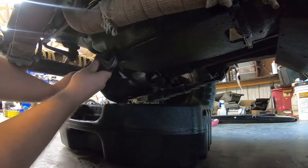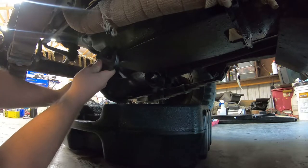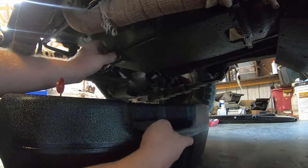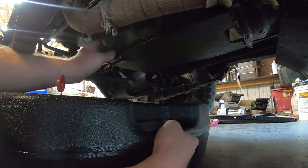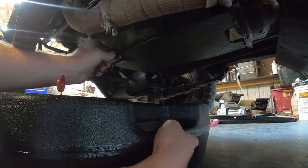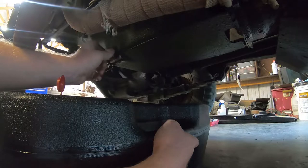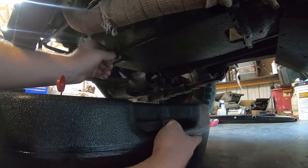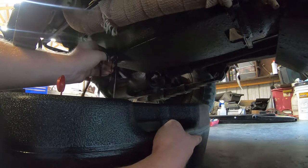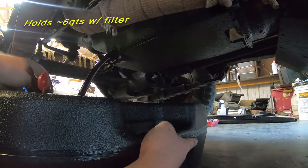Knocking this massive drain plug loose. We run a 15W-40 diesel oil in this engine and it seems to work pretty well — holds good oil pressure. It only gets driven in the summer months typically, and we change it out once a year. It pretty well only holds around a gallon of oil.